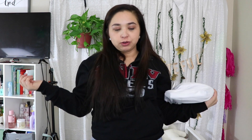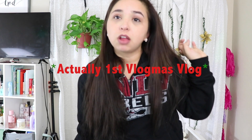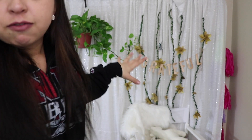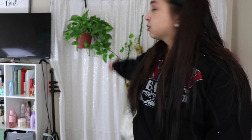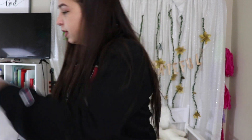Welcome back to my channel! This is my second Vlogmas, so welcome to day two of Vlogmas where we are going to set up for filming. This is my fall background — it says 'grateful' — and we're going to transition this into a newer Christmas festive one starting now.